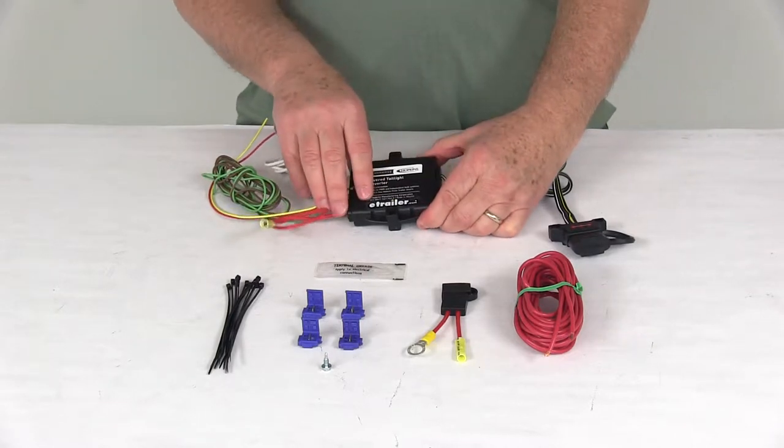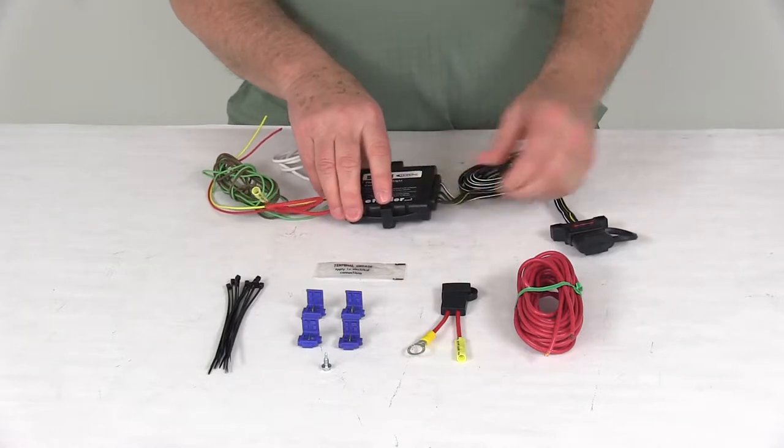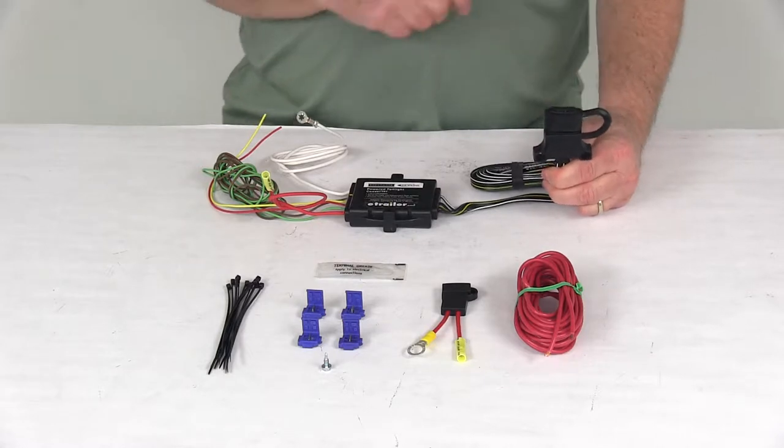Today we're going to take a look at the Hopkins Endurance powered taillight converter. This system will allow you to install a four-way trailer connector on your vehicle that is equipped with pulse width modulation, an independent bulb system, or a common bulb system.